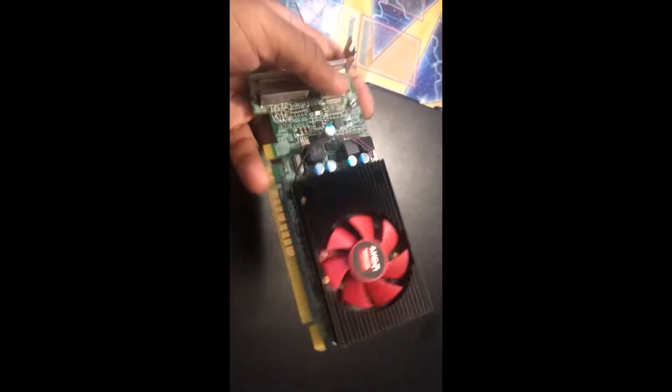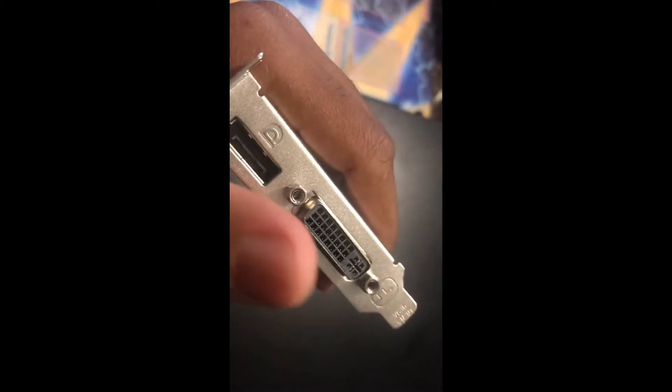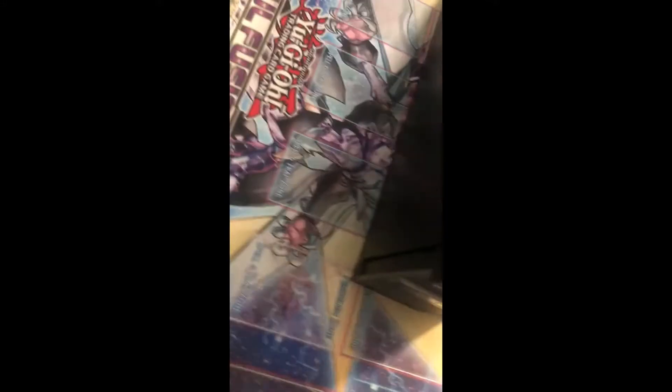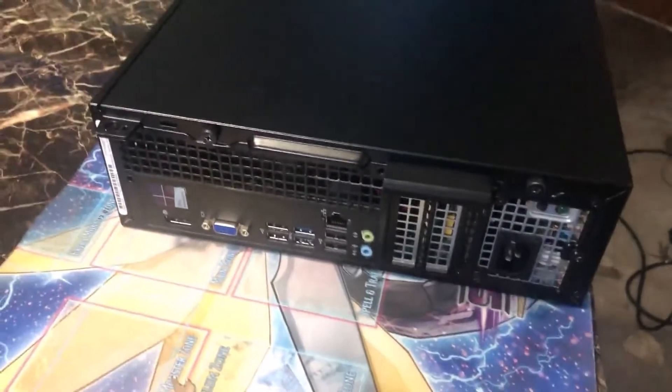Hey guys, so today I'm going to be installing an R5 430 AMD graphics card — it has DisplayPort and DVI — into this Dell Optiplex 3020, a small tower. I'm going to start by taking off this side panel.